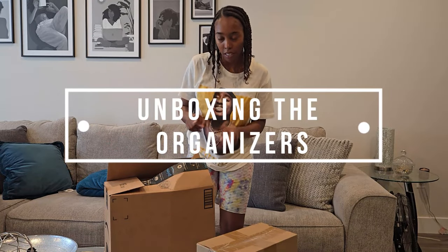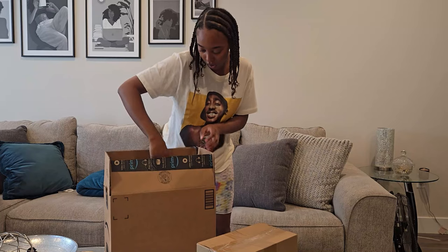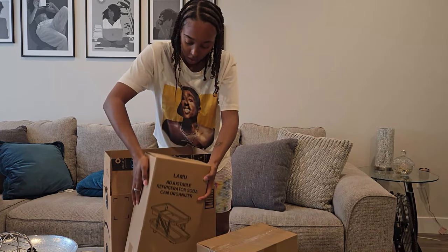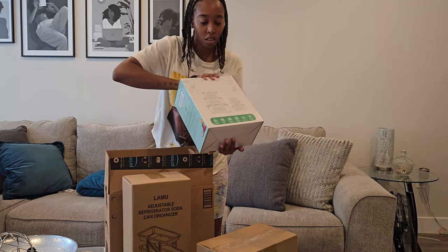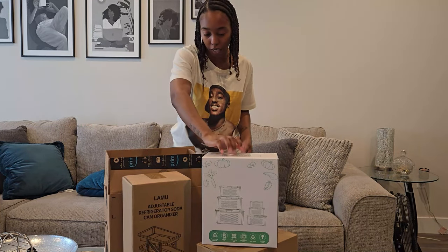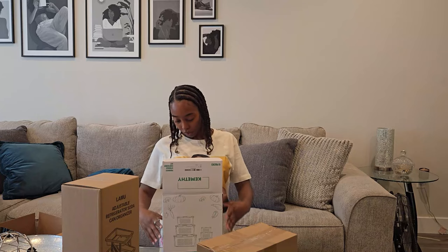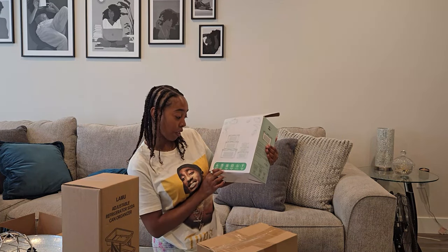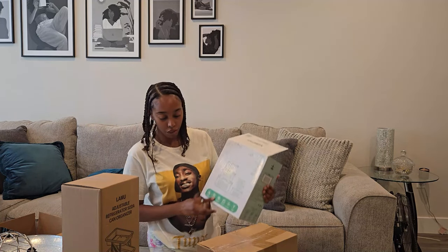This package I already opened because I had something else in it that I needed. But this is one thing that I got — these are the storage containers, for fruit and vegetables. It's freezer safe, dishwasher safe, microwave safe, leak proof, and it has a bunch of different sizes.